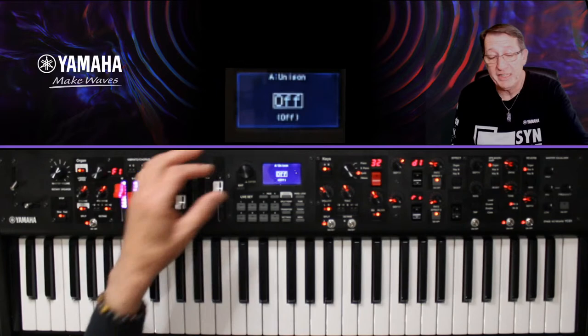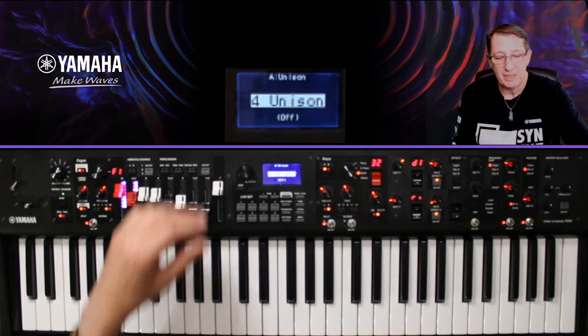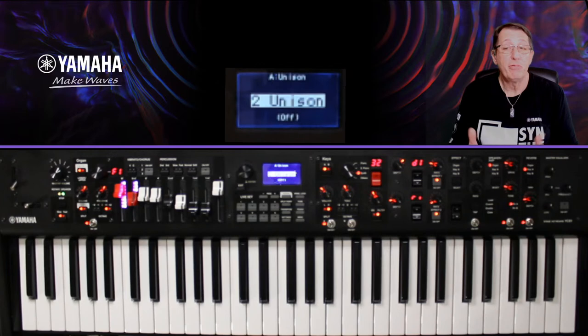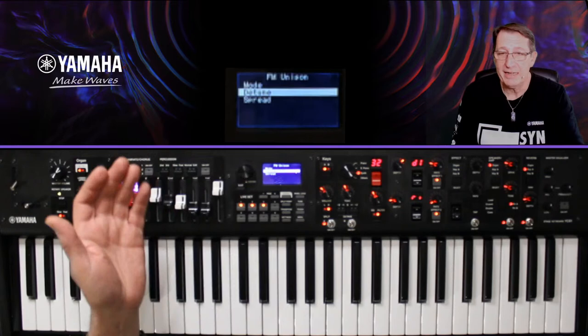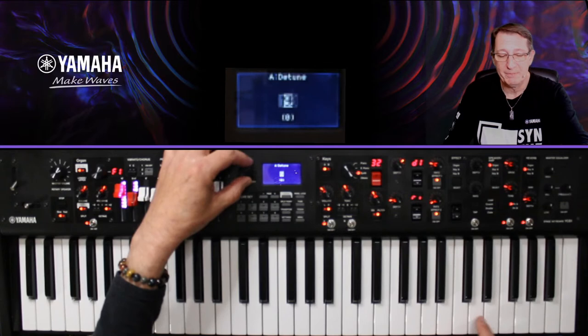On voit FM Unison sur cette ligne. Si vous tentez de l'activer sur un son AWM2, ça vous dit que ce n'est pas un son FM. J'active : il y a un mode OFF, un 2 unissons ou un 4 unissons. Pour faire simple, c'est un peu comme des harmonies qui s'ajoutent et gonflent le son. Je choisis le 2, on va être sage. Pour l'instant rien ne se passe — il faut aller dans les réglages suivants.